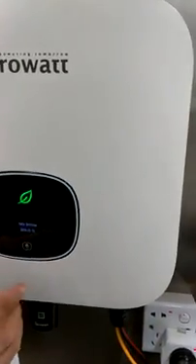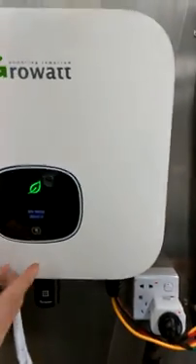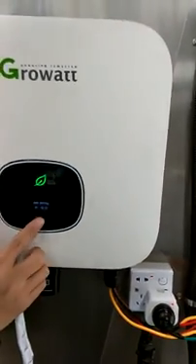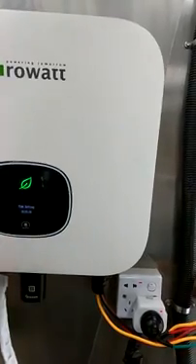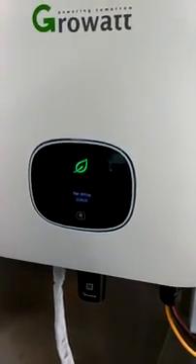This is the date setting — you can set the date, for example it's currently January 11th, 2019. And this is the time setting. This one is very important, because accurate local time can help the inverter generate more solar energy. You must have the correct local time set.